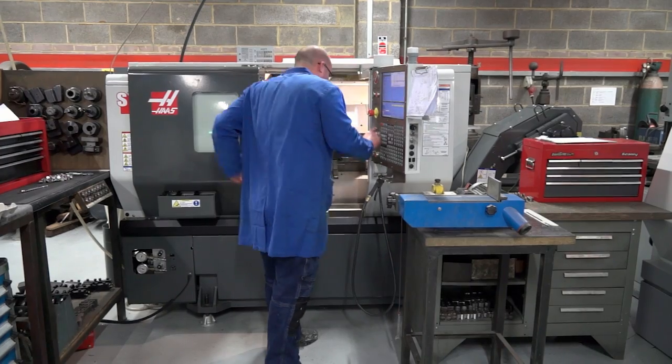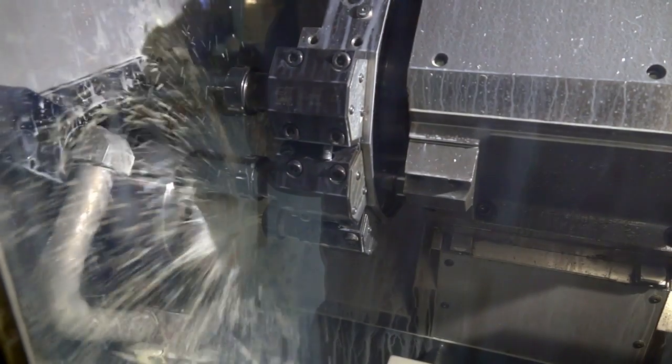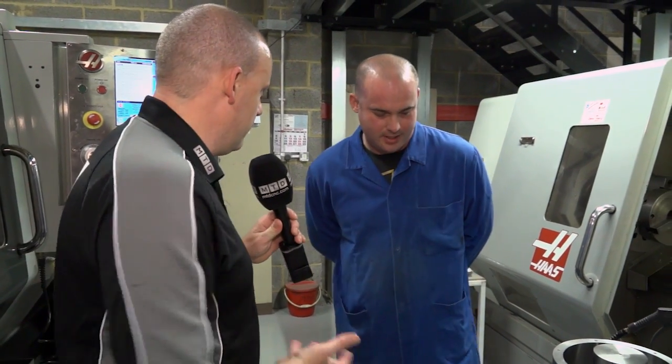I'm at Seacole Engineering in Hastings in East Sussex. I've come to talk to Adam specifically about the use of their HAAS turning sensors. Good morning, Adam. Now let's start with the variety of parts, because there's lots of different components that you're machining on the machines and that's really what people like to see. Talk to me about the smallest part to start with, right the way up to the big one.